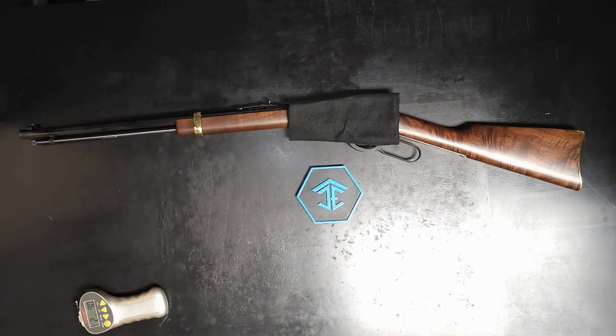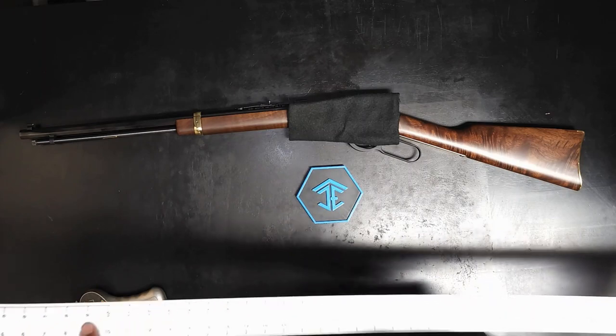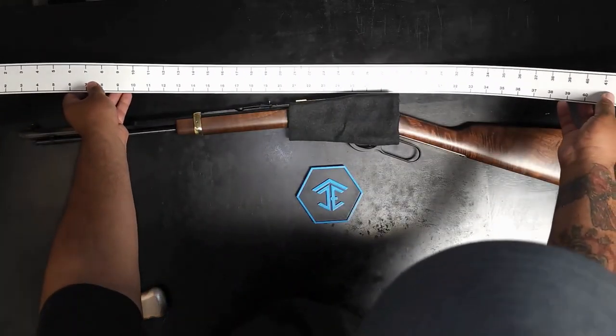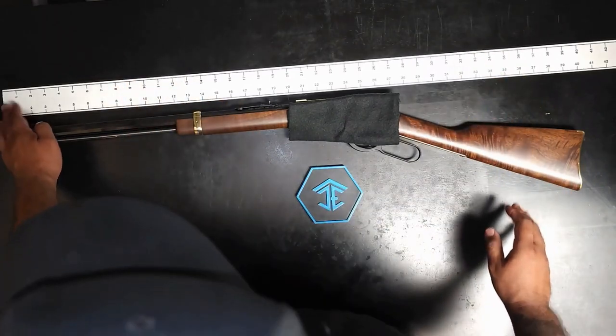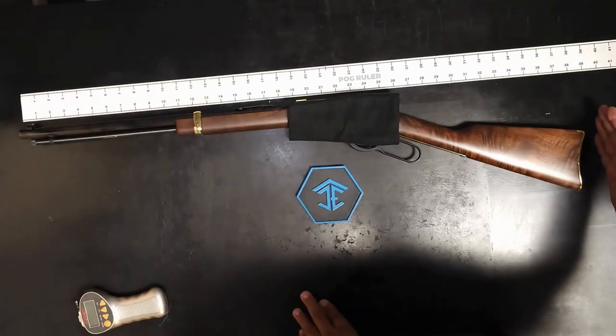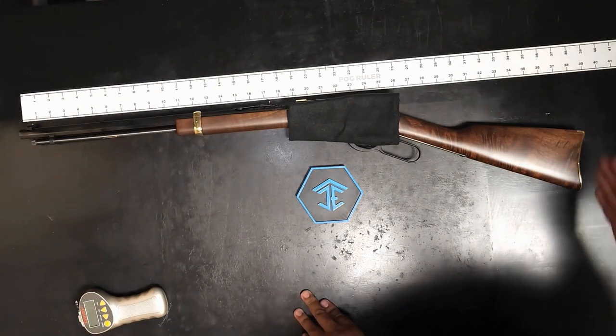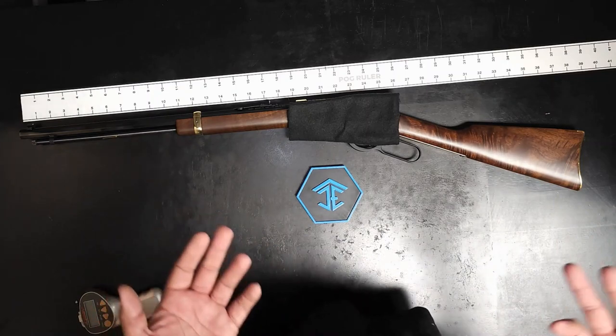This is the only measuring tape I could find right now — everything is everywhere. Here is a little measuring tape. From front to back — from the muzzle to the stock — it's about 39 inches. This is a 16-inch barrel, so it is pretty long and pretty heavy.